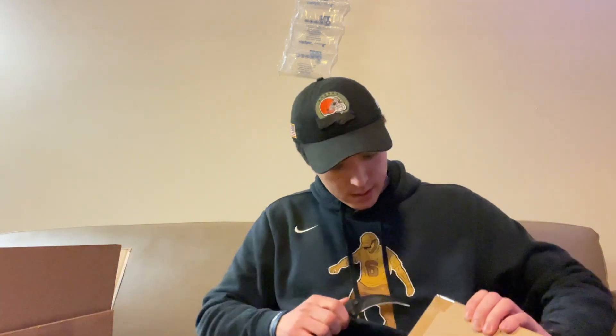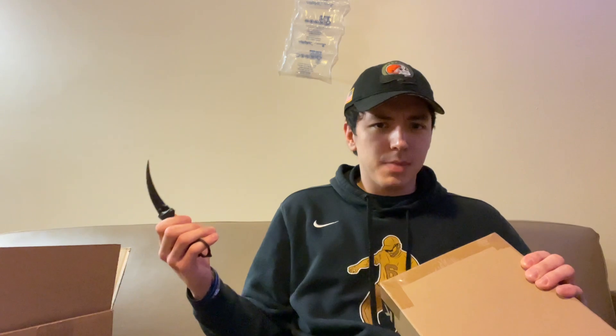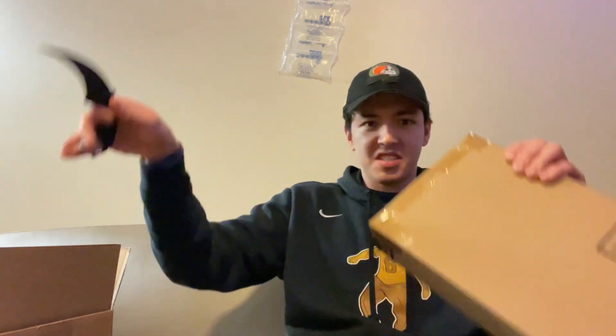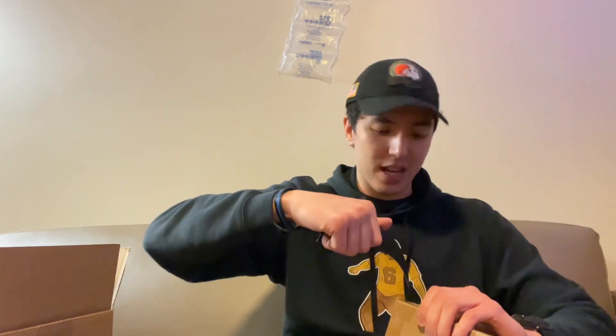Let me get the knife out again. This setting may be a little bit weird to you guys, but it is still my apartment — this is just the living room. So yeah, anyone asking: did you move again? No, I did not. This is here for college.